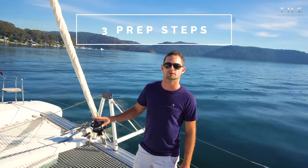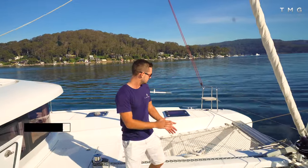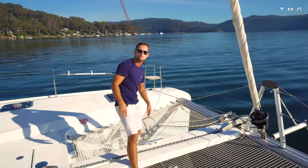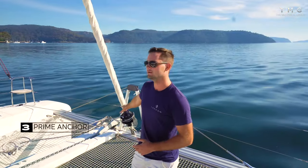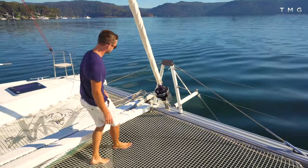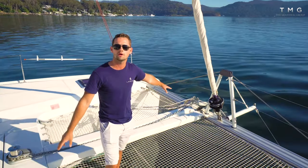There are three main things to make sure before anchoring. First, you need good access to the remote — it needs to be out and ready to go on the deck. Second, the bridle and any gear on the bow must not obstruct the anchor, so remove it and make sure it's well clear of the chain. Third, you need to prime the anchor. If you drop it in the stowed position it won't fall, so lower it a little, let a tiny bit of chain out, and help the anchor over the edge so it's hanging ready to drop.